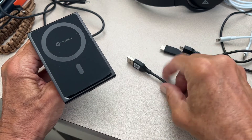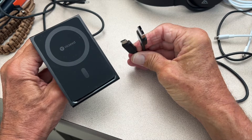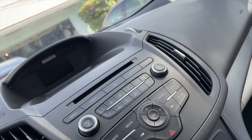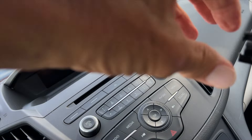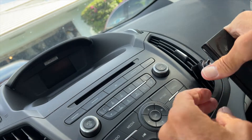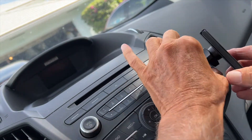Just know that when you buy this, you're going to need to either order or buy a USB to USB-C adapter to use in your car, or you have to get a block that works with USB-C. I'm going to switch cars. I'm going to tighten this down a little bit and then put it on here.